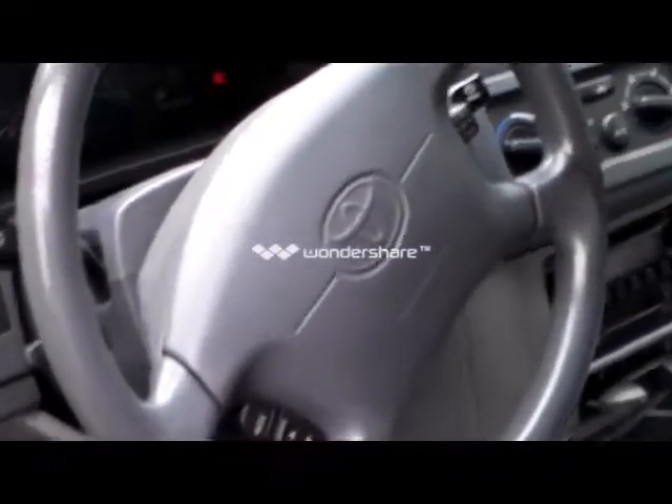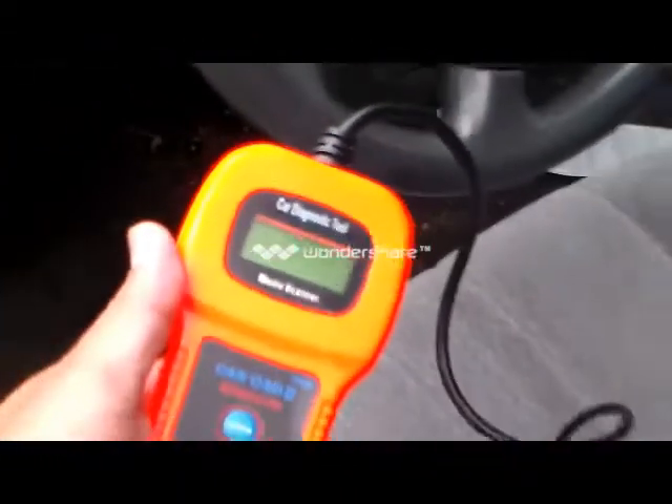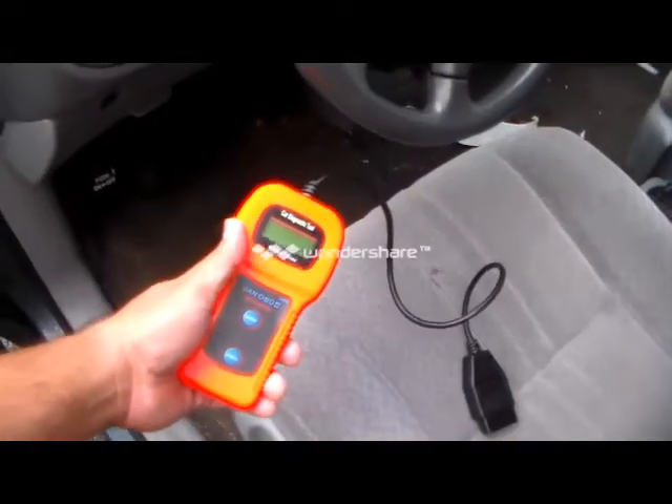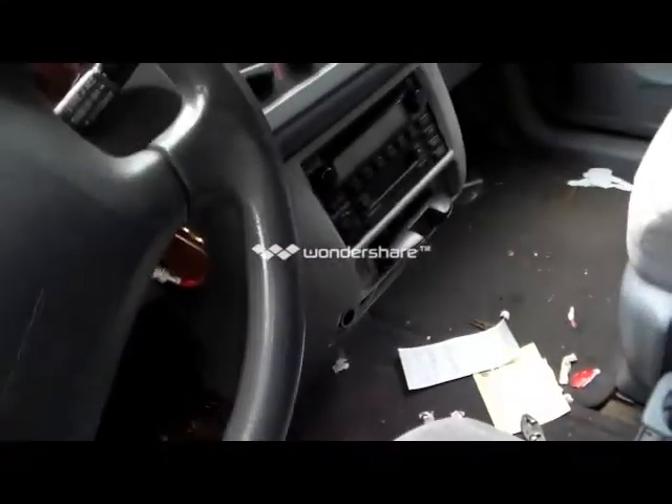Hi, today we're going to show you where the OBD port is for a Toyota Sienna 2001 LE. Here's a scanner that I just purchased — I'm going to show you where the port is first of all.